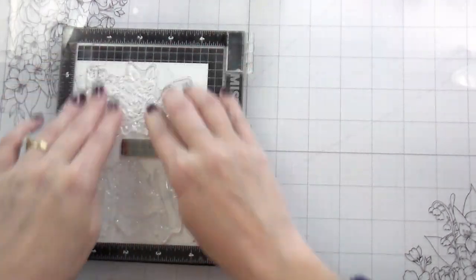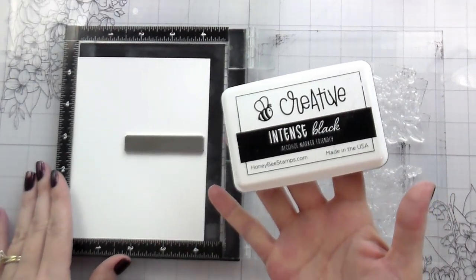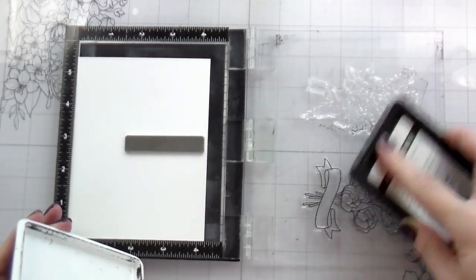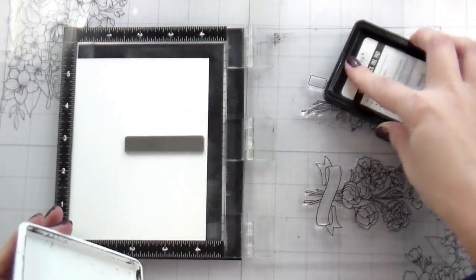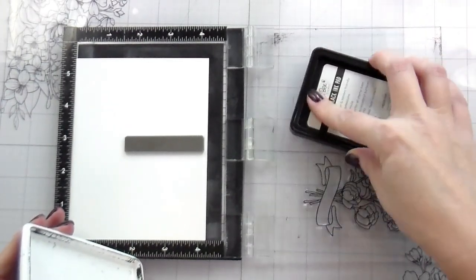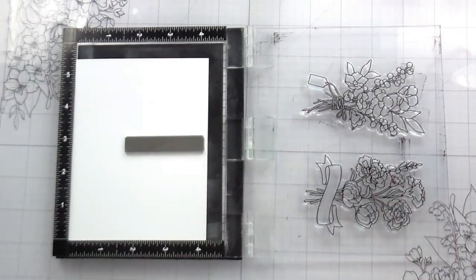So what we're going to be doing today is dry embossing with stencils. If you found this video specifically looking for that, you're going to want to jump to around the 12-minute mark to see that. But because I wasn't sure about how my designs were going to come together, I have to do the coloring first so I know my color scheme and which cards to do the embossing on.